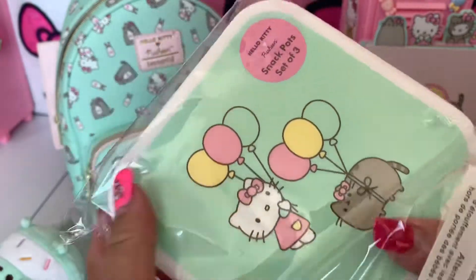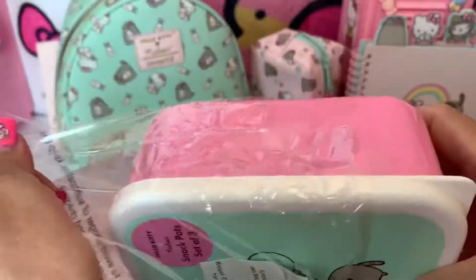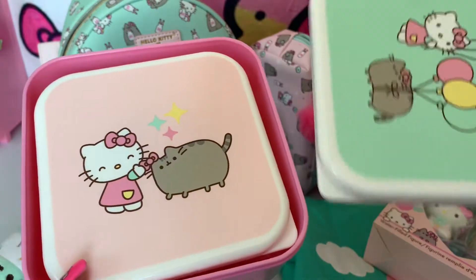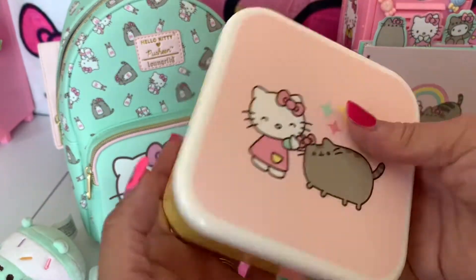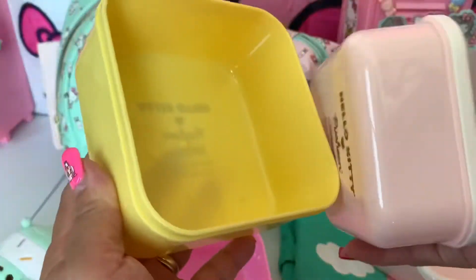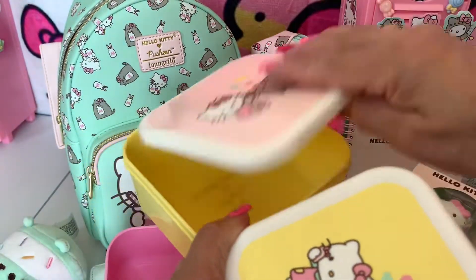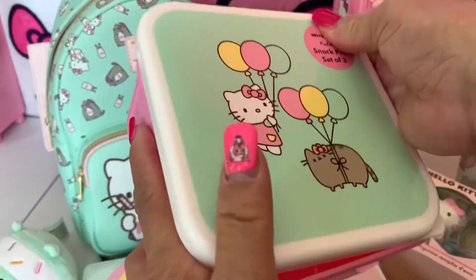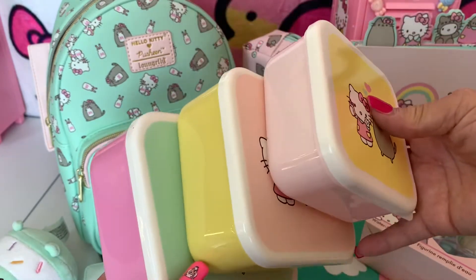Next is my snapchat set — Hello Kitty and Pusheen too. A set of three, it's exciting! This is from Japan LA — they have very fast shipping. Look at this guys — this is the first one, and then the second — oh wow! Oh nice, look at the colors! What do you think guys? So cute. I forgot how much this is but you can look at Japan LA's website — I love the color!